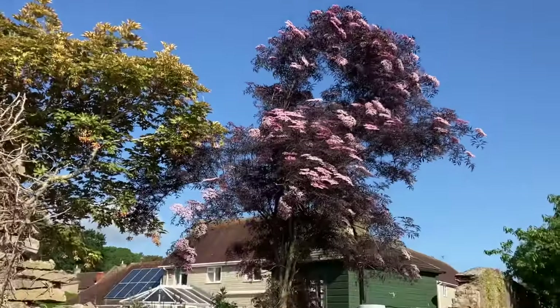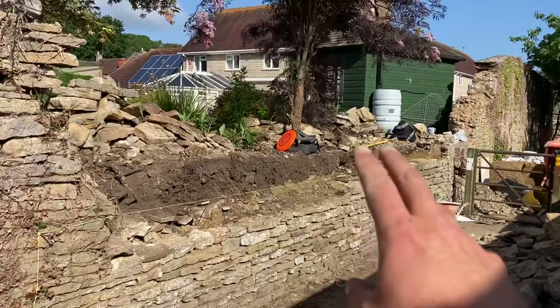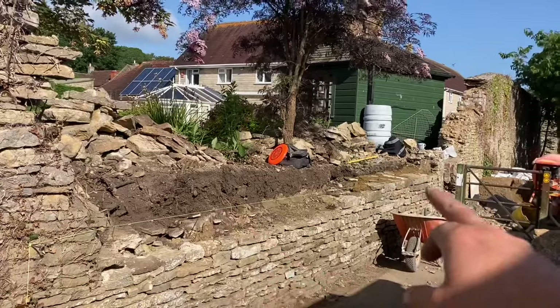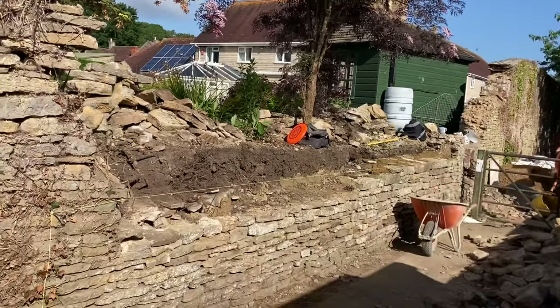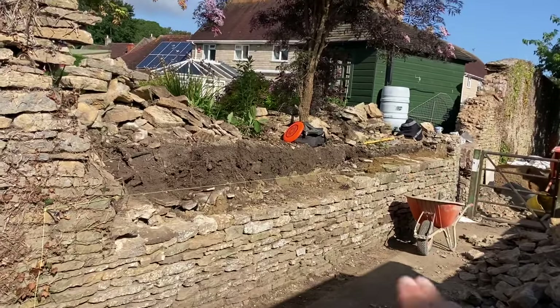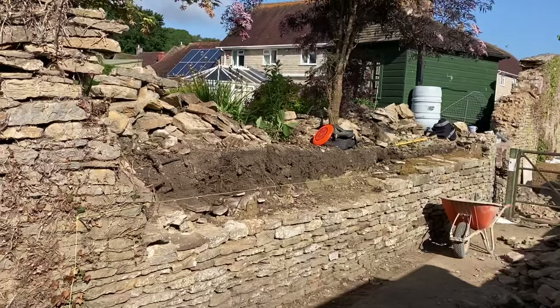Good morning, and what a stunning one it is. Righty. We're going to carry on with the build on this section here. We're going to leave that end bit for a minute, just going to get up to the line. That line is dead level. Just so every couple of courses, we've got a lovely, strong, flat course going through the wall.